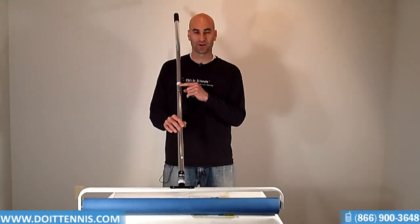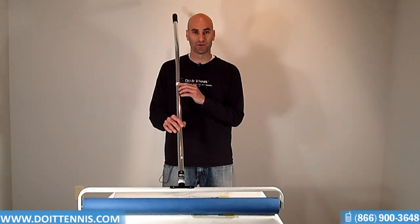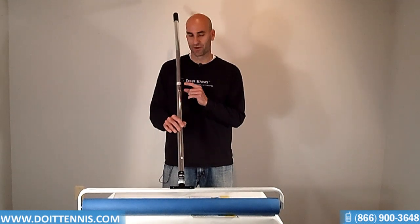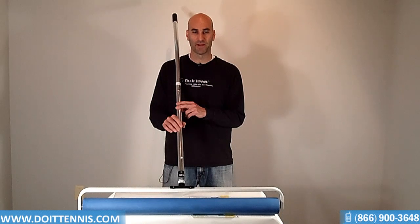It also has a nice hook here which you can hang up on the court fence. You don't want to leave it on the ground because then it gets ruined very quickly. Once you're done, you want to hang it up on the fence — that's where that hook comes into place, which is nice. So this is the Courtmaster Deluxe Court Dryer. You can find this and many other great court equipment items at DoItTennis.com.